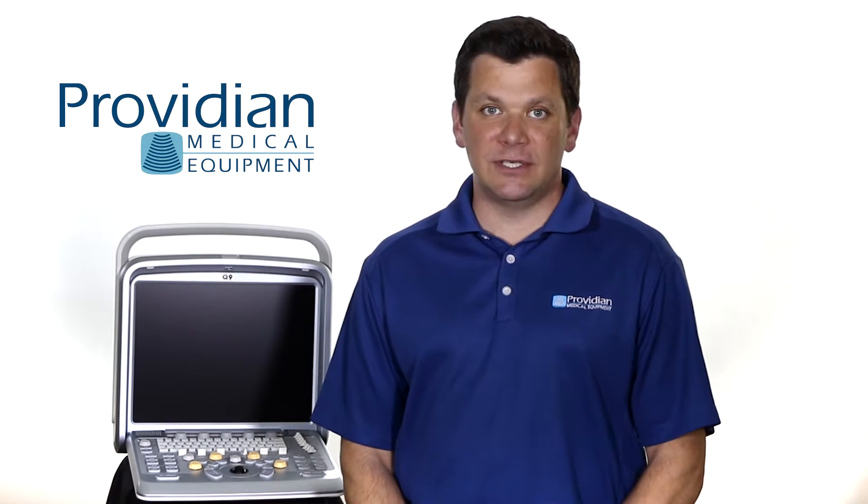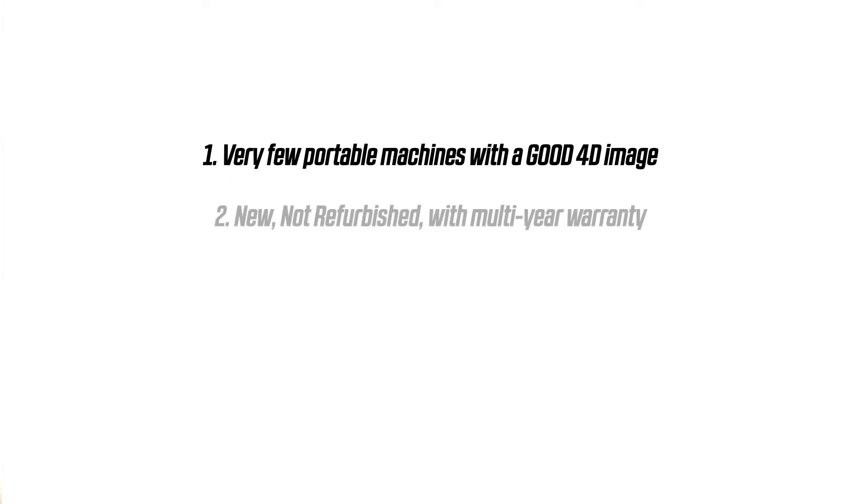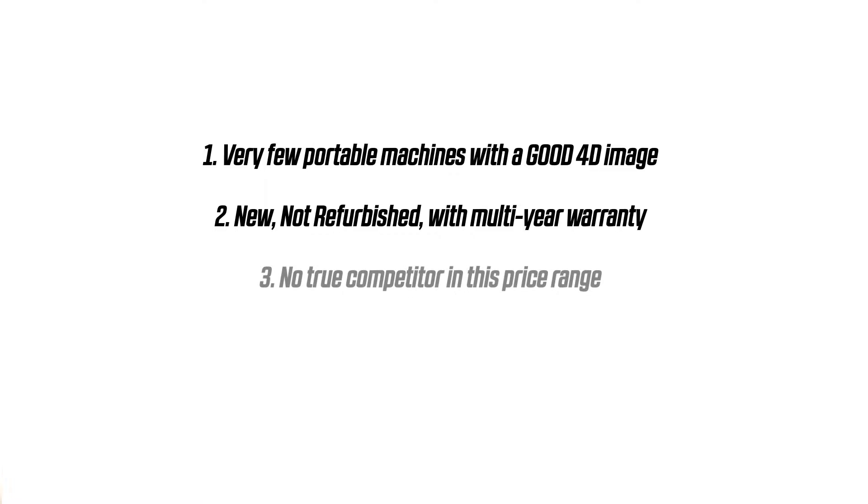I think most will find that it does a really good job and it is the best alternative out there in this price range. The people who purchased this for its 4D capabilities did so for these reasons: one, it's one of a few portable ultrasound machines that can actually provide a good 4D image; second, the Q9 is offered new, not refurbished, and has a multi-year warranty; three, there is nothing in this price range that has quality 4D capabilities.